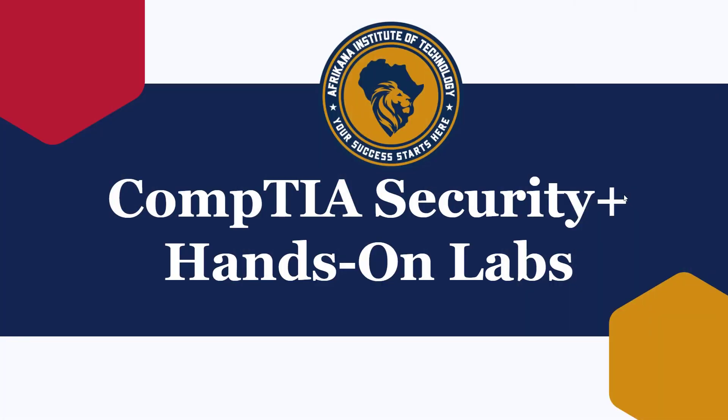Hello folks. Welcome to Africana Institute of Technology. I am so excited that you are here to learn about Security Plus hands-on labs. Maybe you are self-studying — you've picked up Jason Dion's course or Professor Mesa's course, or you went to Udemy, LinkedIn Learning, and you're using all these resources to help you prepare, but you feel like you're missing some hands-on. Well, you've come to the right place. The goal of this free training is to give you the hands-on experience that you need — those labs that go with your Security Plus.